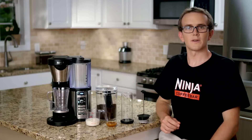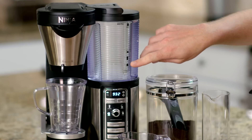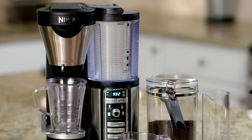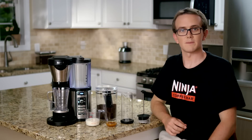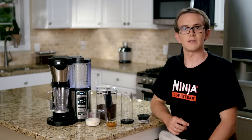Make sure you have enough water in the water reservoir. The water level should be above the minimum fill line for this recipe, so you'll have to have it above this cup line right here. Fold down the cup platform and set your mug in place below the brew basket like I've done here. For this recipe we're going to use the cup size and we'll select the specialty brew button.